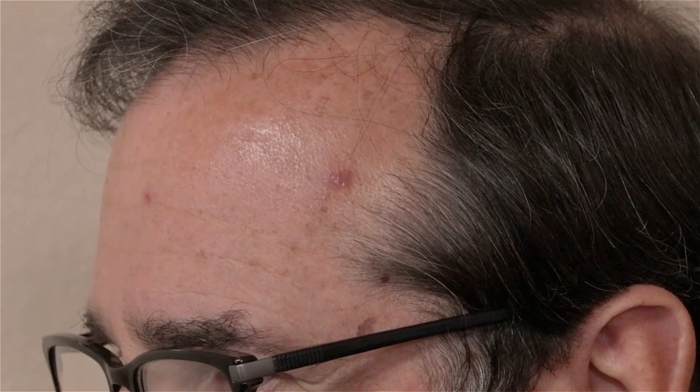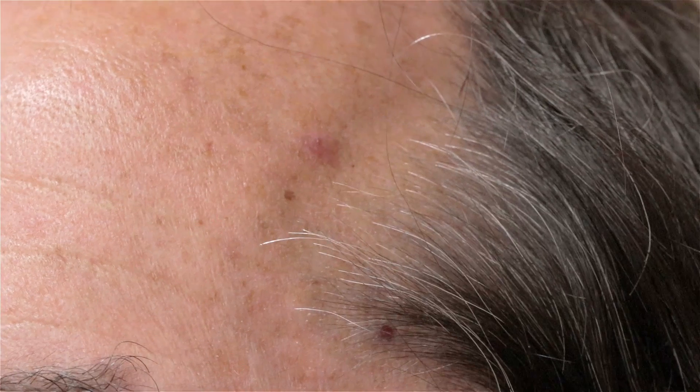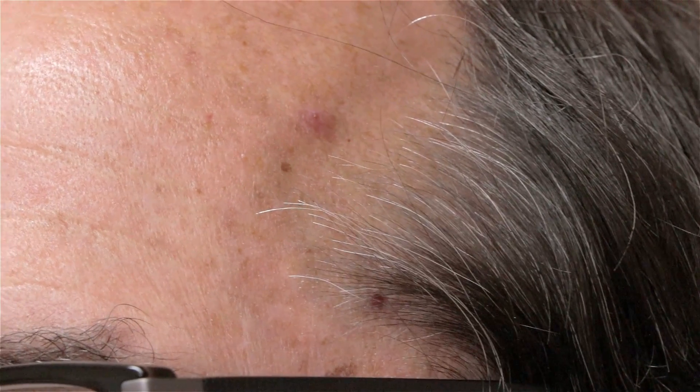They may be something, they may be nothing, but this one — when looking at it under magnification — I can see it's got some raised edges to it, which makes us concerned for a potential type of skin cancer. Thankfully, the type I'm concerned about is the very easy to treat type: basal cell carcinoma. Sometimes a squamous cell carcinoma can masquerade as a basal cell, so that's why we want to make sure by taking it off with the shave procedure.